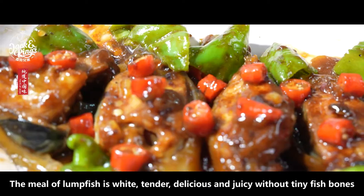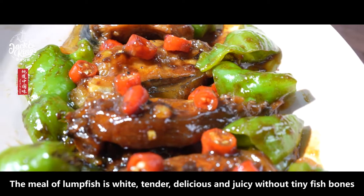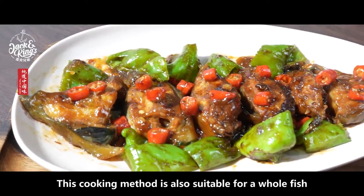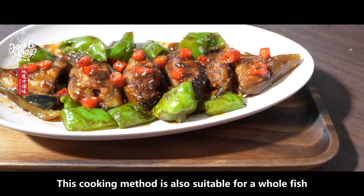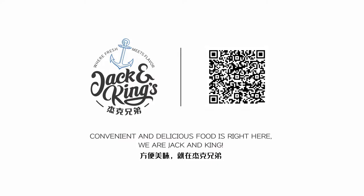The meat of lumpfish is white, tender, delicious, and juicy without tiny fish bones. This cooking method is also suitable for whole fish. Convenient and delicious food is right here — we're Jack and Kings.